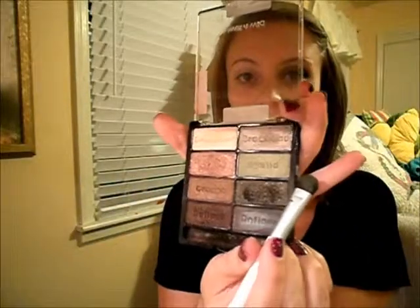Okay, so after you've applied that, you just want to take a flat shader brush. I'm going to be using my Wet n Wild Comfort Zone palette — I'm just going to take the eyelid green, put some of that on my brush, and put that all over my lid. Let me scoot my mirror over here so I don't look like an idiot.